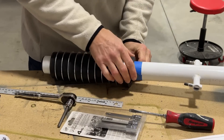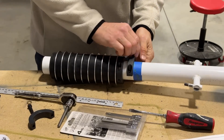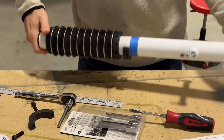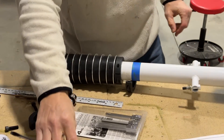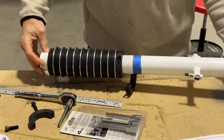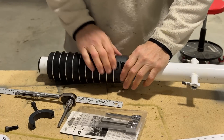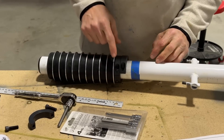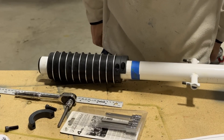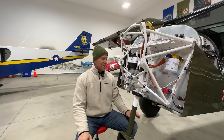This one here seems to be stuck on there, so I might need to persuade it to come off. I think I'm also going to put Loctite on these screws — I didn't do that before, but I'll do that when I rebuild it.